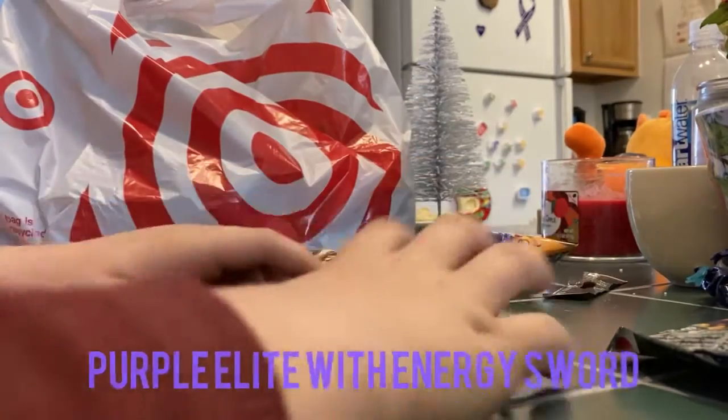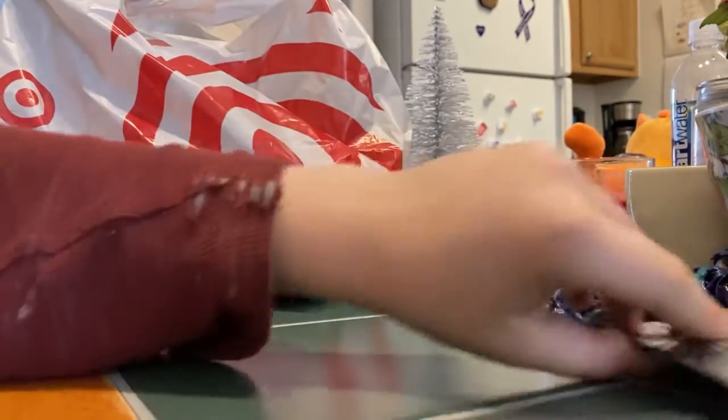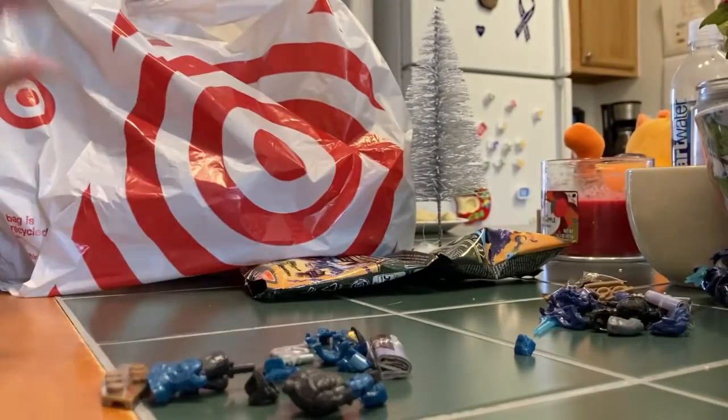Wow, okay. There's a gift pocket — I guess the third blind bag is in there. Who's getting this? Oh, is this the blue Spartan? Okay, let's check it out.